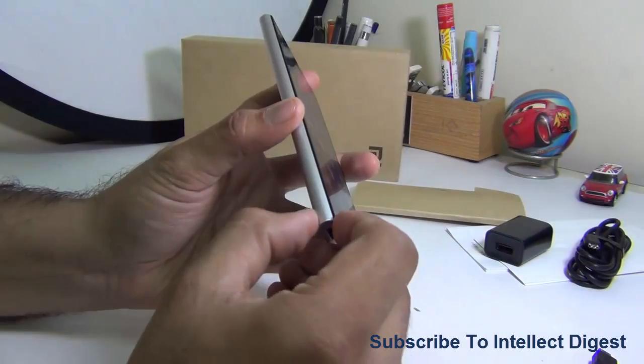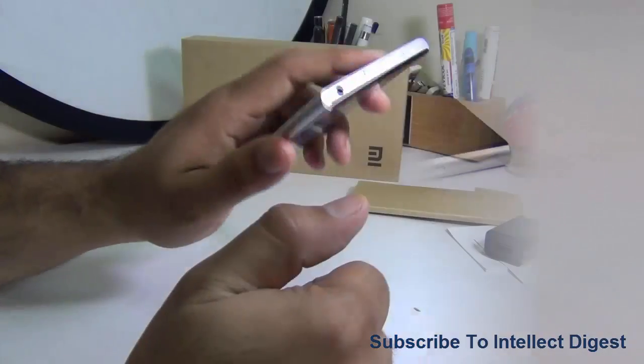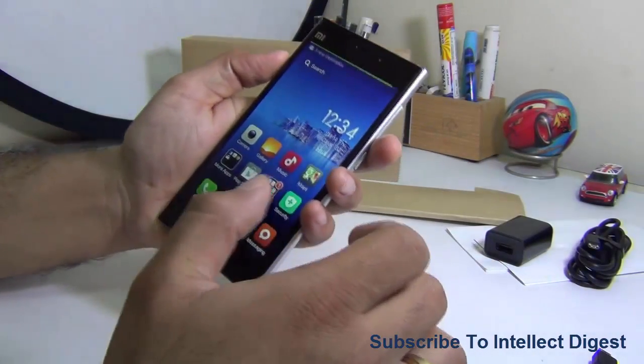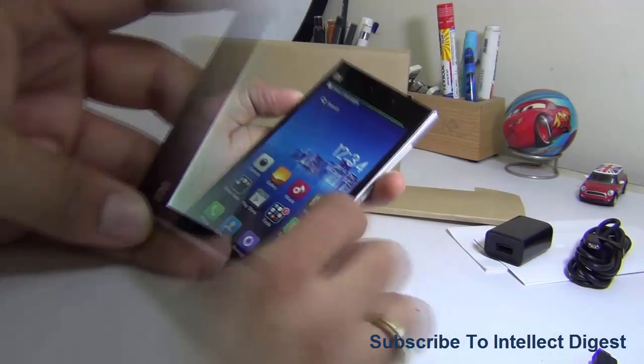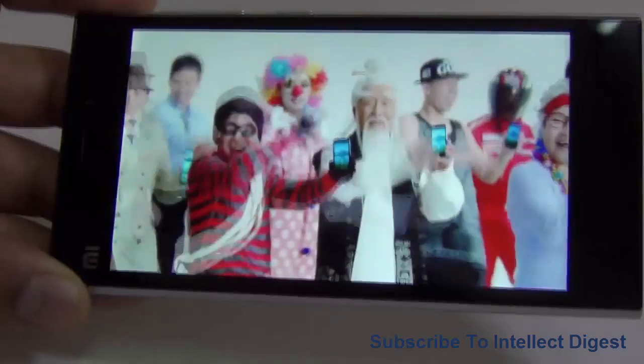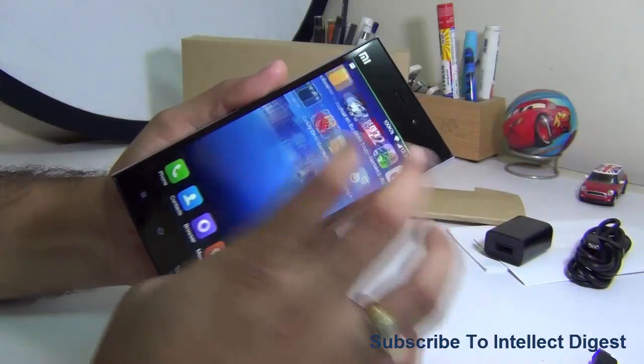Because of the phone's curves it's easy to hold and doesn't slip out of the hand. It feels really good, is lightweight, and not very bulky — easy to carry with a very good and apt form factor. It comes with a 5-inch display at the front.